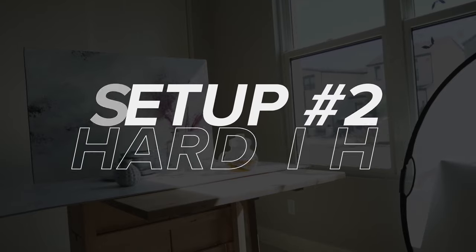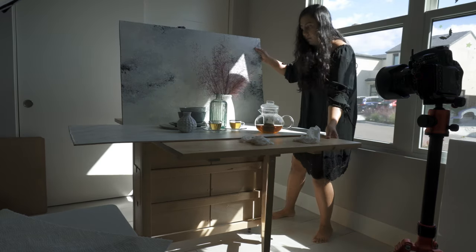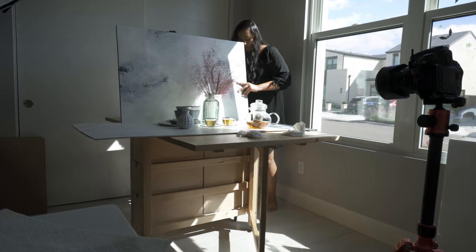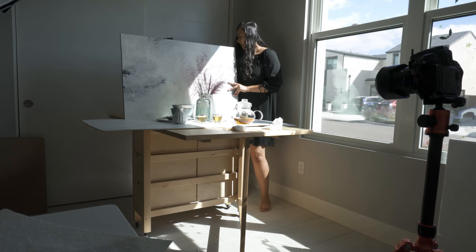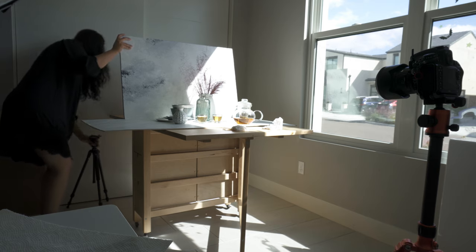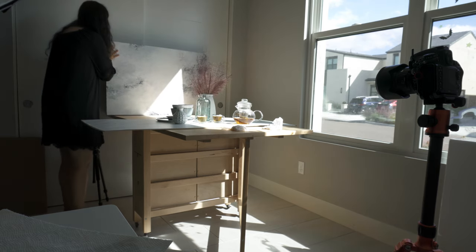The second light setup is to use hard light. I love these kinds of lighting setups, especially for drinks or even minimalistic-type food and product photography. They look amazing with these defined lines and contrasts. In this image, you can see that the shadows are more pronounced and more defined compared to the previous image.